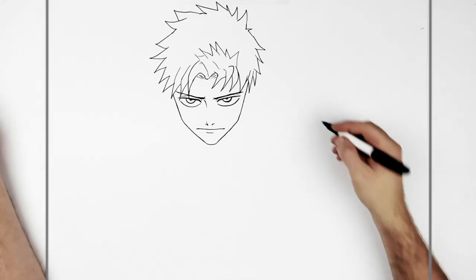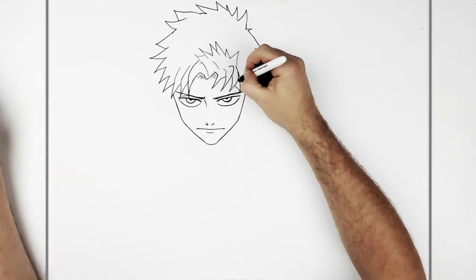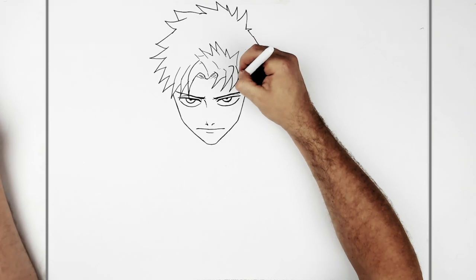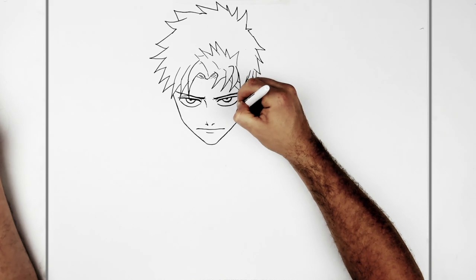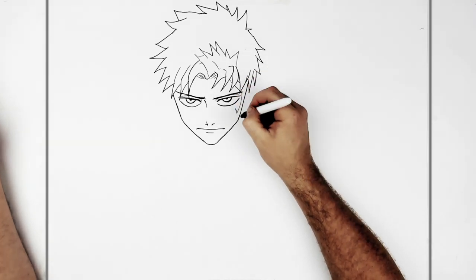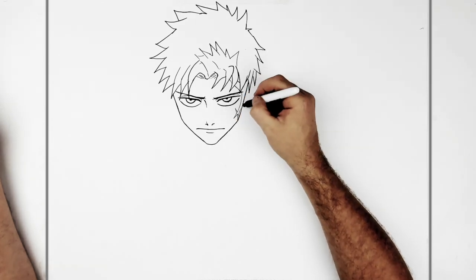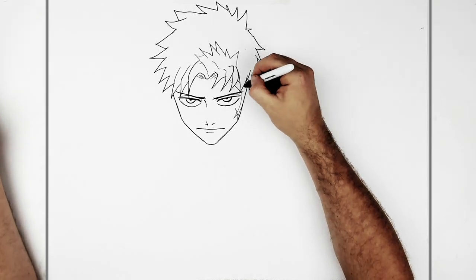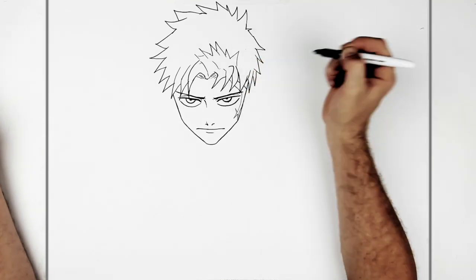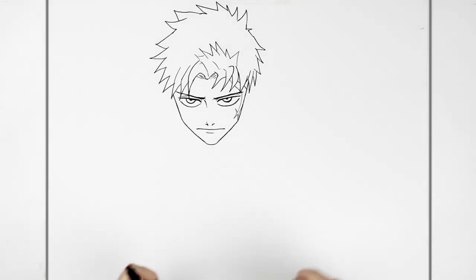He's got like a big scar on his face, so it comes down here — like that. He's drawing the sword, right, so it's coming all across his body. It's right beside his face. So the hilt of it — let's say here — comes across his face a little bit and bumps around.